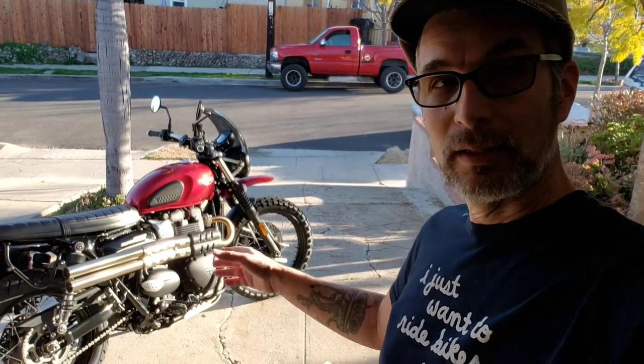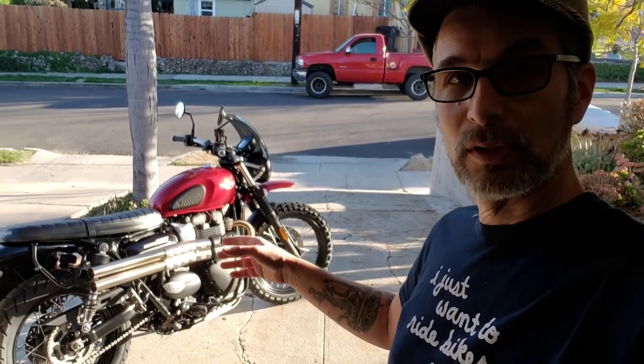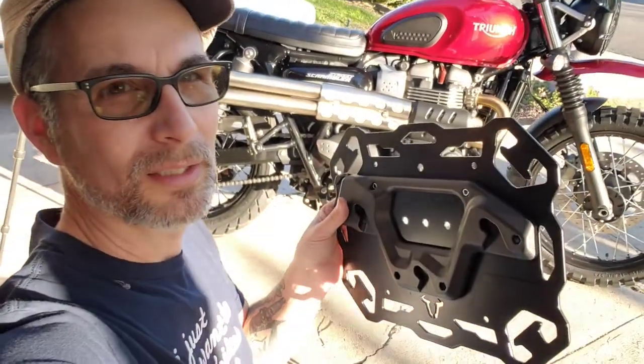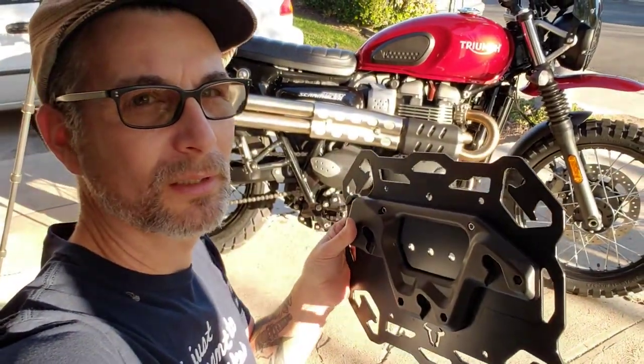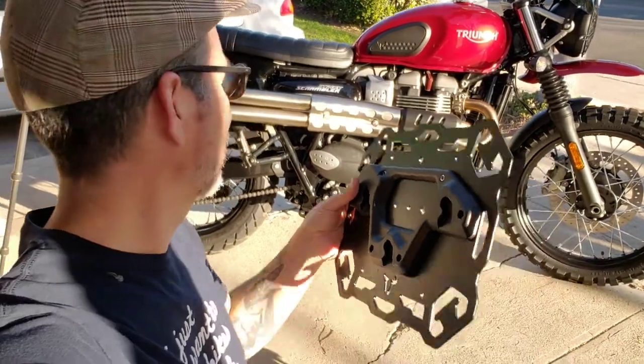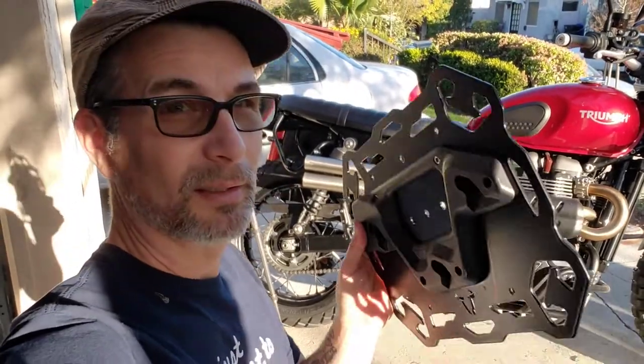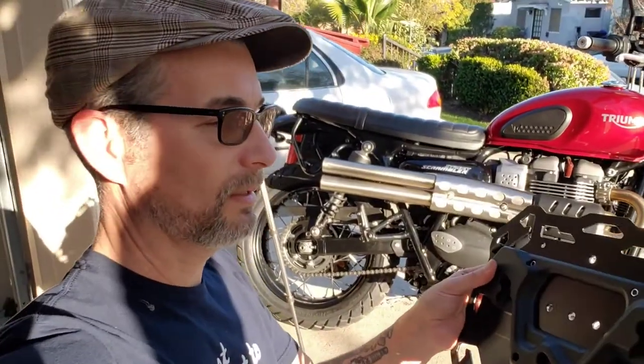I put on a set of the British Customs shotgun slip-ons. So right here we've got the SW Motec universal side bracket that clicks into the pannier bracket, and I'm going to have to cut this down because it's just not going to work.